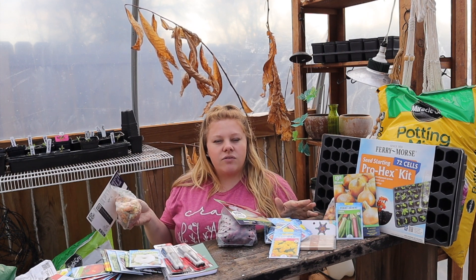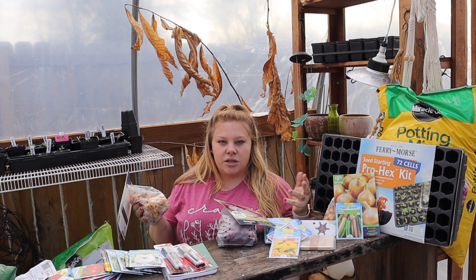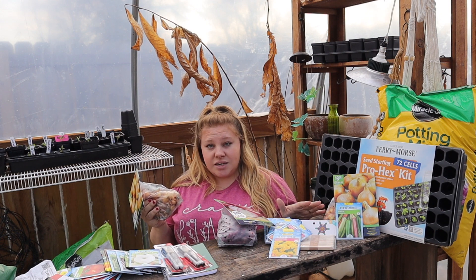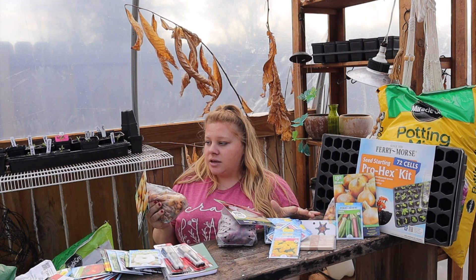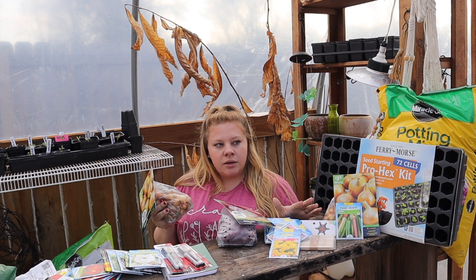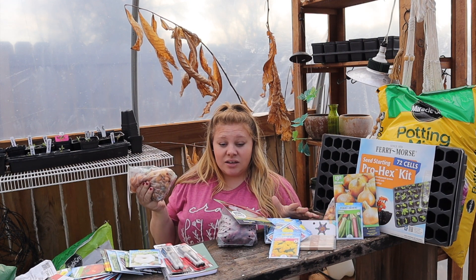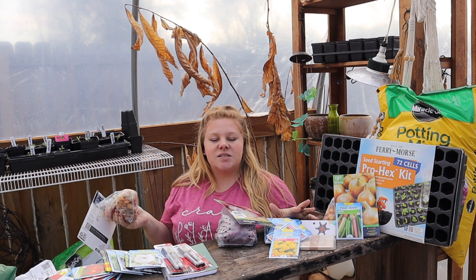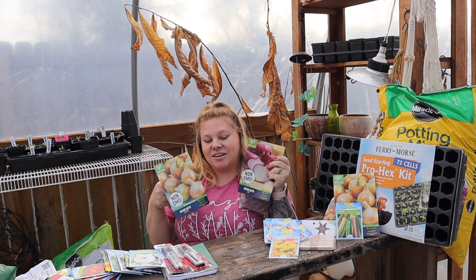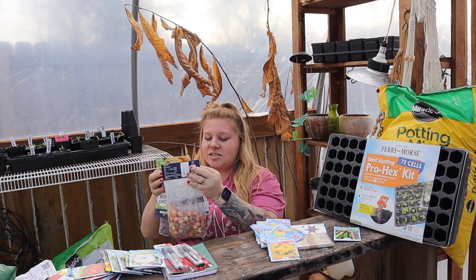These onion sets don't store long term — they can start to rot in the middle. If you've ever gotten an onion from a store with green in the very middle, that's probably one grown from a set. Last year I only did seeds and I didn't have great results — I'm not sure if my chickens got them. So I went ahead and got onion sets, because an onion I can just chop up and freeze is better than no onion at all. That's 300 bulbs total — we'll do a planting video!